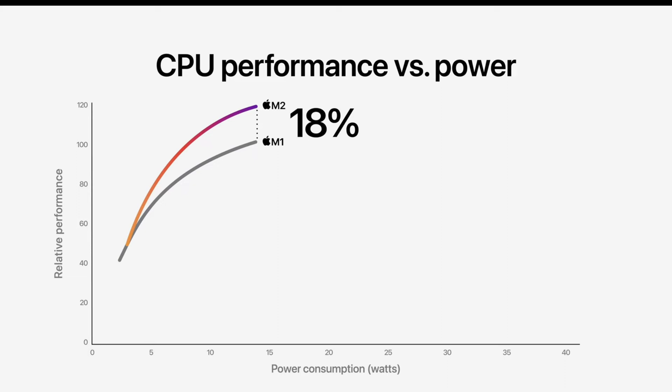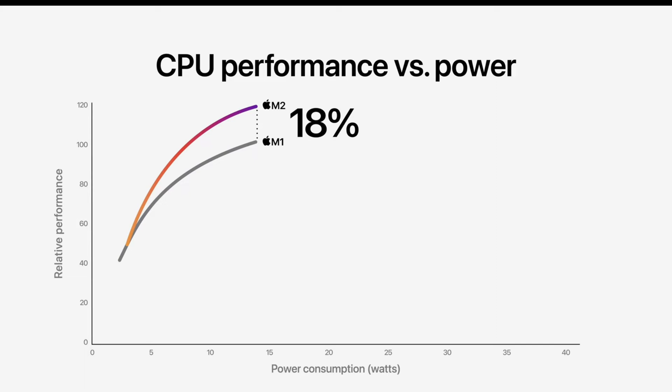First, the most important thing about the M2 processor is that it provides really power-efficient performance compared to the M1. We can actually get 18% better performance compared to M1 at the same power consumption. The power consumption remains exactly the same at 15 watts, but performance has increased by 18 percent — a really good performance leap.